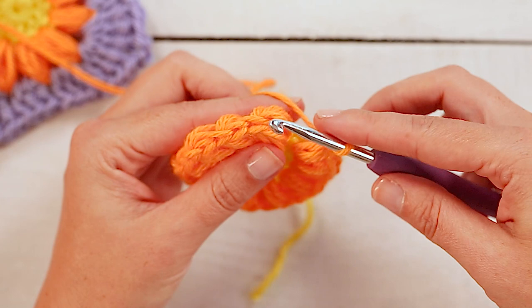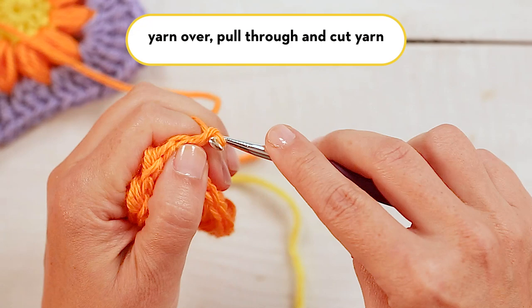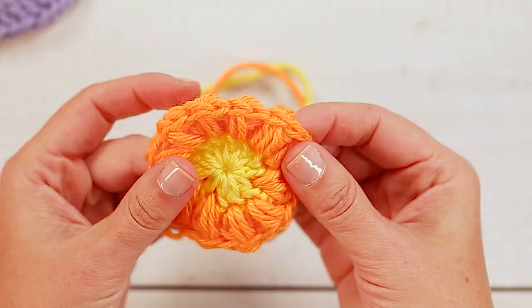So now we've made 12 petal stitches all the way around our magic circle. We're going to look at the top again — the side — and just insert your hook underneath that first stitch, yarn over, pull through, pull through the stitch on your hook, yarn over, pull through one last time, and then you can cut your yarn.